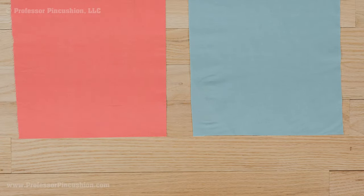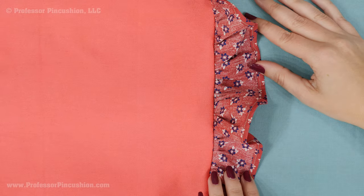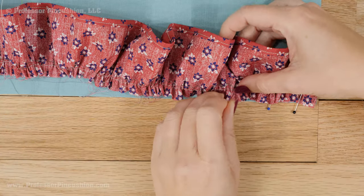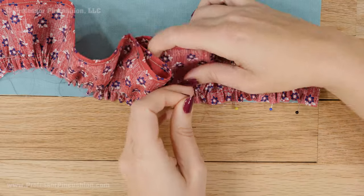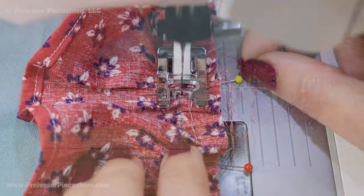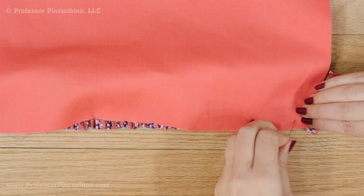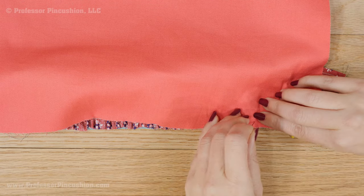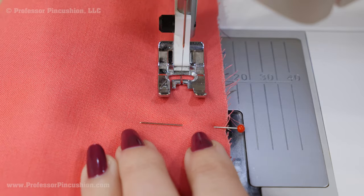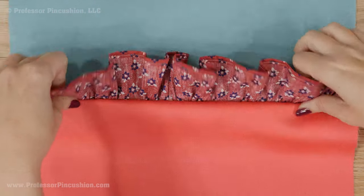A ruffle can also be placed between the seam of two pieces of fabric. One fabric should be designated as the front and one the back, since the ruffle has a right side and a wrong side and you want the right side facing the front. Take the front fabric and match up the raw edge of the ruffle with the raw edge of the fabric, right sides together, and pin. Baste the seam at less than your standard seam allowance — at about a half inch. Now pin the two fabrics right side to right side. The ruffle will be in between but easier to manage since it's already attached to one fabric. Sew at your standard seam allowance attaching all three pieces together. When the fabrics are pulled apart and placed wrong sides together, the ruffle will now be on the edge.